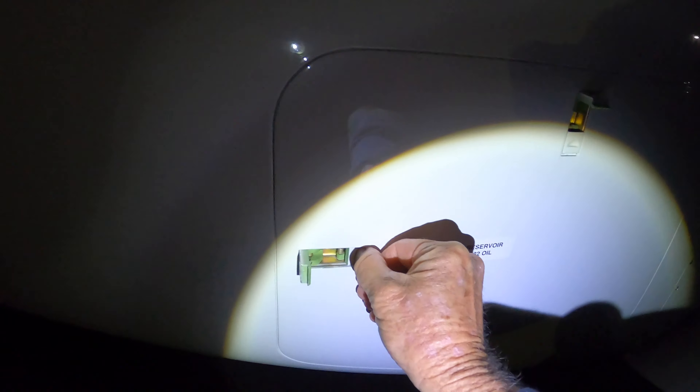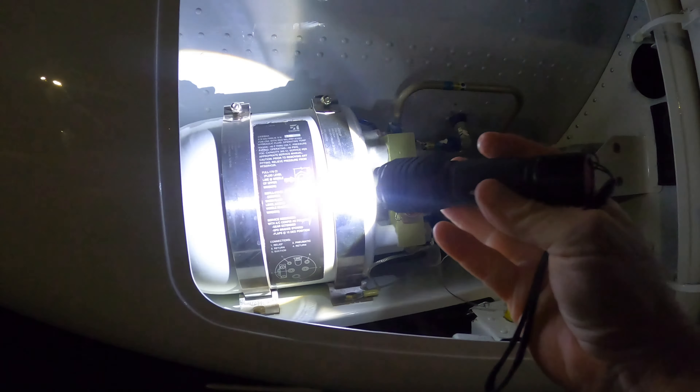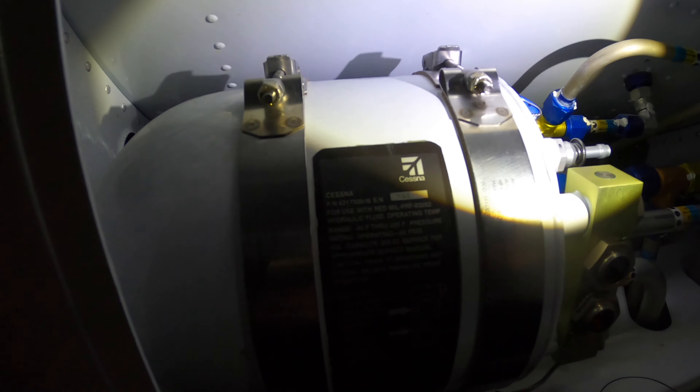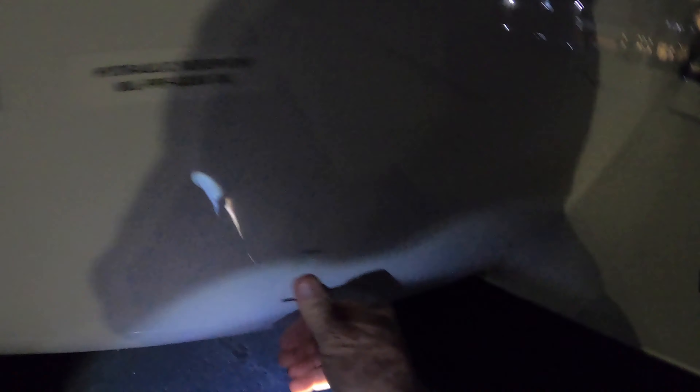Let's check our hydraulics. That level should be right in the middle and it's a little hair low — the sight line says it should be right in the middle. There's evidence of some leakage; I don't know where it's coming from. I'm not going to clean it up because I want them to be able to find it. Maybe it's this little accumulator thing that's spewing out. I don't want to wipe away any evidence so it'll be easier to diagnose. With flaps 15 is when you're supposed to check that, and that's what I've got.